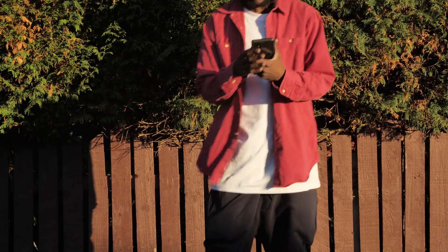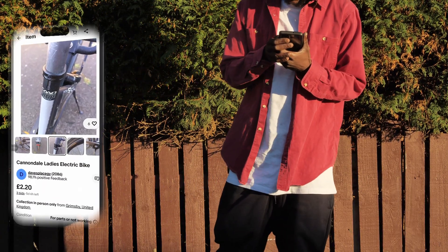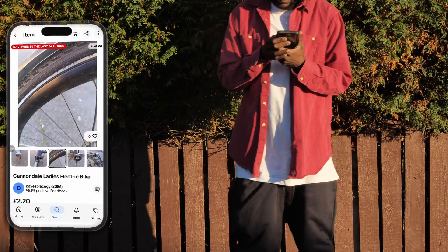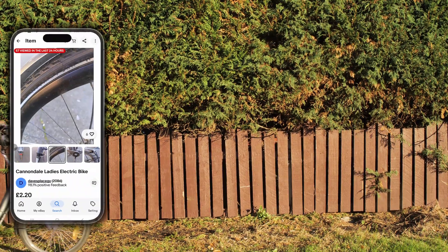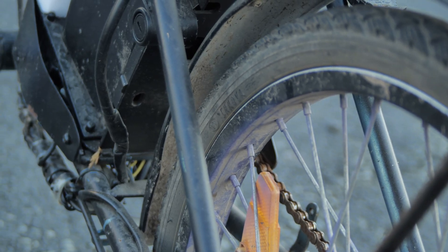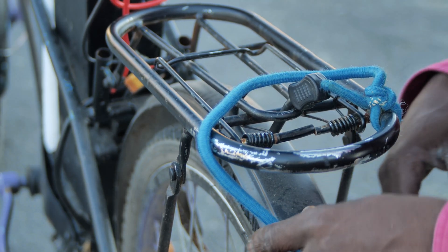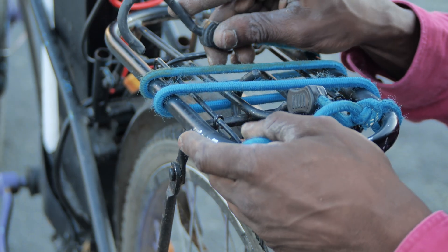Step one was finding a bike. I scoured the internet until I discovered a sad-looking abandoned e-bike — rusty, a bit dusty, but it looked like it had survived three world wars. Built to last, baby. It even looked like it survived the zombie apocalypse. But to me, this thing was perfection. I dragged it home like a treasure hunter bringing back gold.